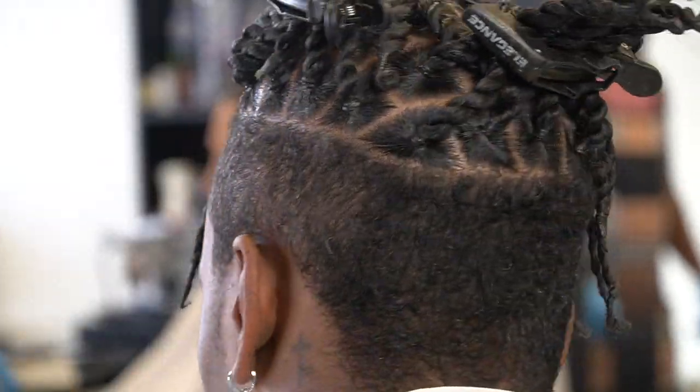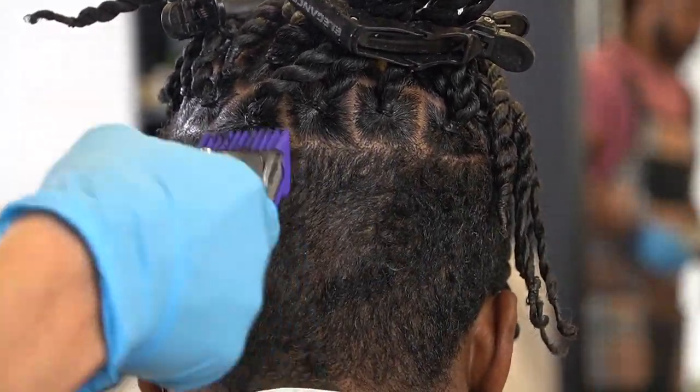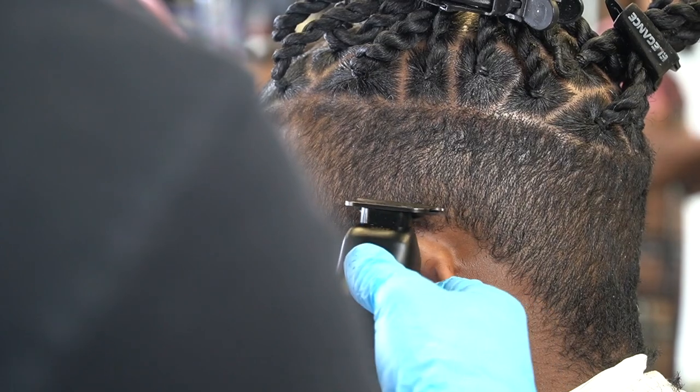To get into the cut, I'm taking a number one guard and I'm going all the way up to where his braids are. I had a number one guard closed on the Andis Master.